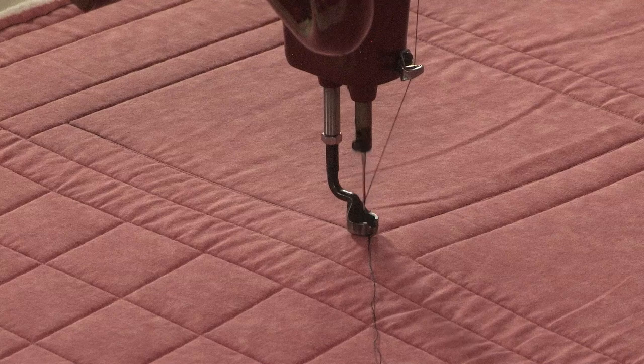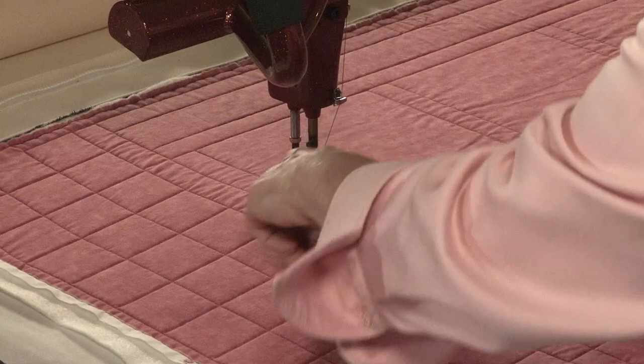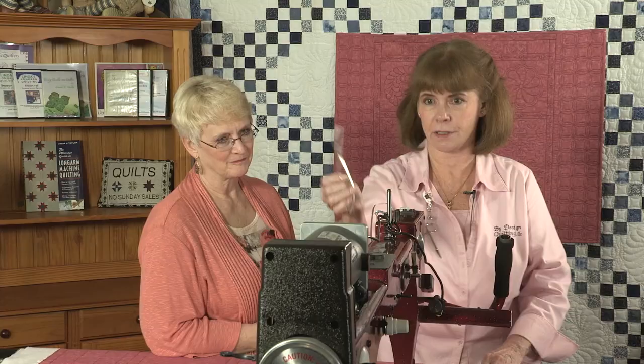As it gets to the end, it takes our tie-off stitches and it tells us to cut the bobbin thread, which we'll do. Pull that up — grab the Todd's Catch and Cut. And there we are with a stitch in the ditch. Isn't that fun?